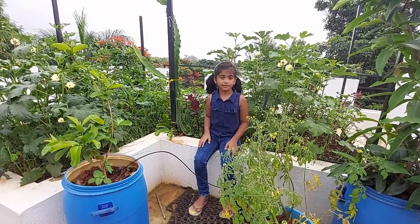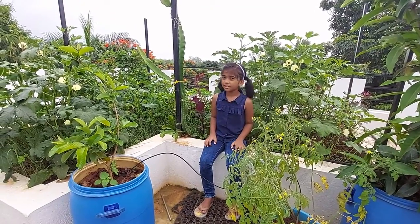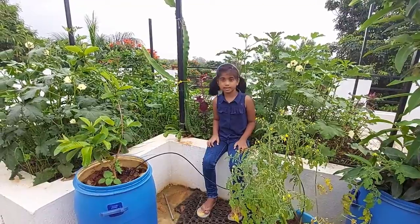We have this big tabana terrace filled with garden soil and we use this to plant all our seasonal vegetables.